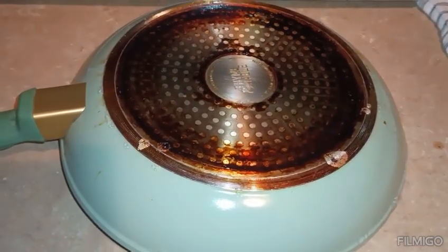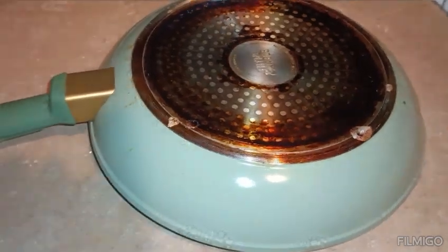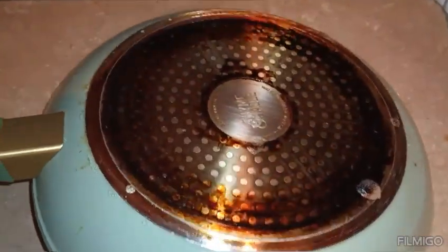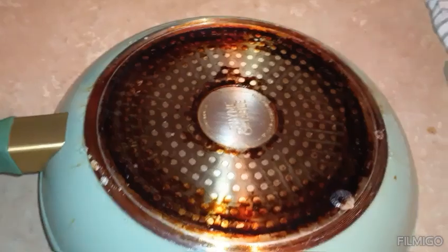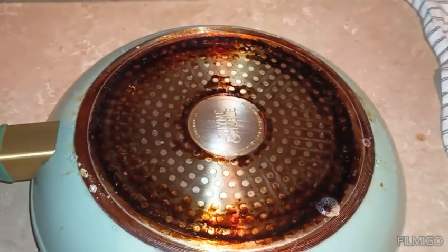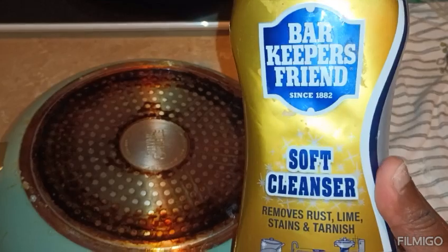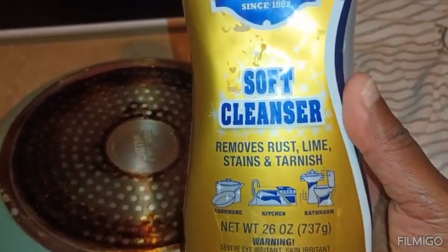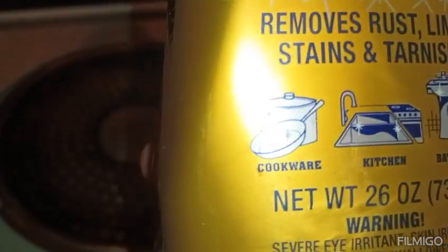Hey y'all, so I'm gonna show you the bottom of my frying pans and pots. I'm washing up a few dishes this morning — you know how your pots get to looking like this. I seen a lady on YouTube using some of this here — Bar Keepers Friend, that's what it says — and it's got on here for dishware too, see right there.